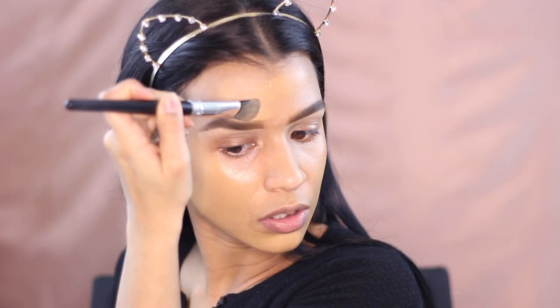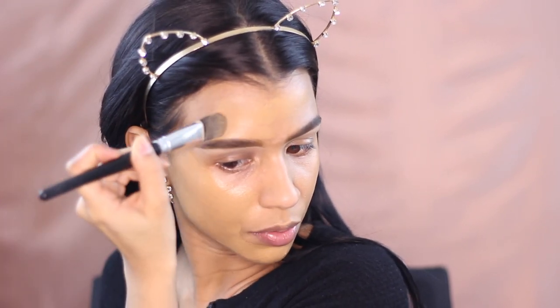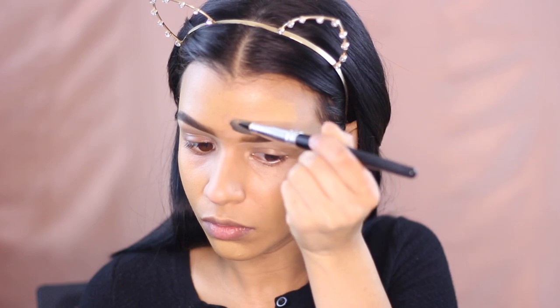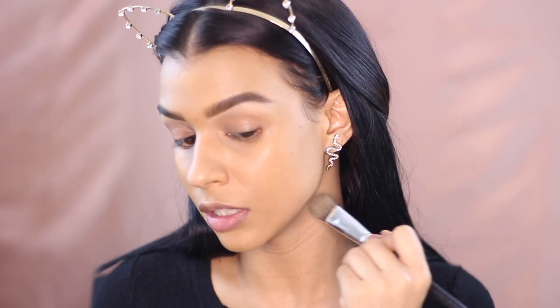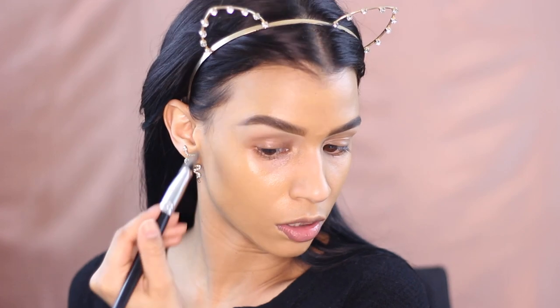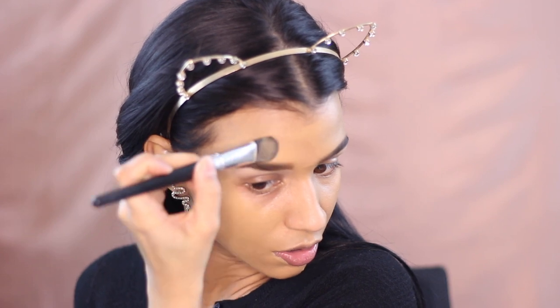I also use the little flat foundation brush to shape out the top of the brow. I love using tiny brushes for blending because they get into every little crevice and give a flawless buffed-out effect. Then I use a Real Techniques sponge to pick up whatever product is left on the back of my hand and bring that down my neck.